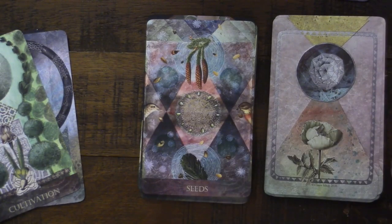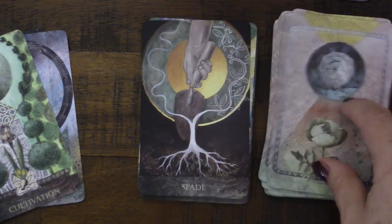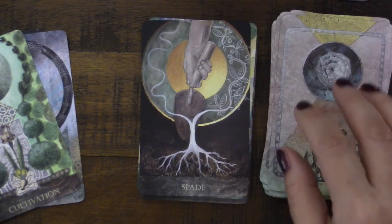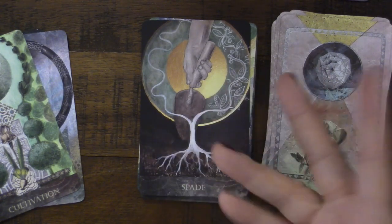Of course you have to have a Seeds card — absolutely beautiful, makes sense. And I love that we have the Spade here as an implement, a tool for helping to plant — but you could also dig up plants with it. The guidebook says: Planting, tending, and harvesting what nurtures you. Utilizing the tools that will make your vision attainable. Digging in may indicate a helpful ally. Use the tools that you have.